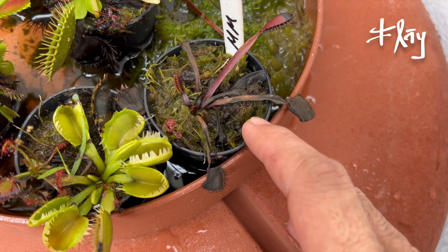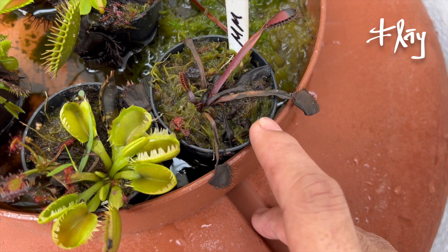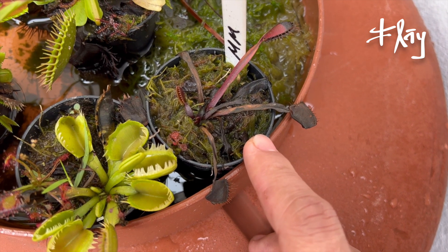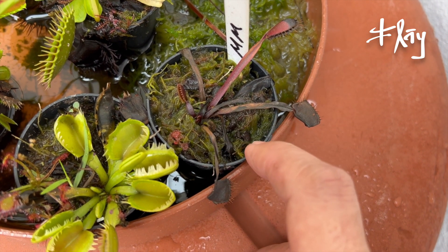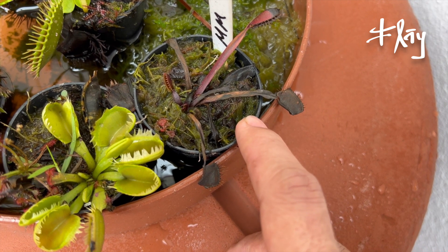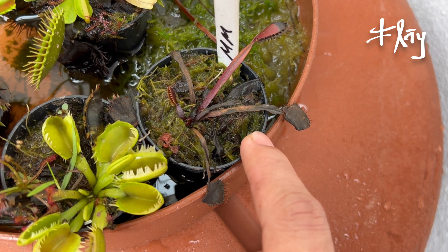Vocês vão lembrar que eu tirei a Maroon Monster recentemente do aquariozinho porque ela não estava prosperando lá. Trouxe aqui de novo para a área aberta, onde eu tenho sol pleno por muitas horas. Só que assim que eu trouxe, começaram esses dias nublados com chuva e frio — então ela está definhando. Não sei se vai prosperar. Ainda está viva, tem lâminas foliares novas surgindo. Mas se continuar nublado por muito tempo, sem um solzão pesado em cima dela, acho que ela não vai conseguir se revitalizar.